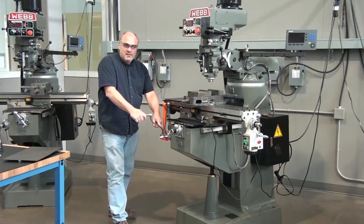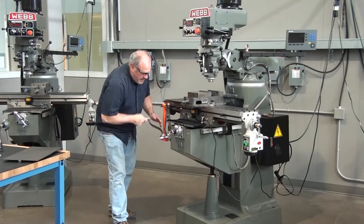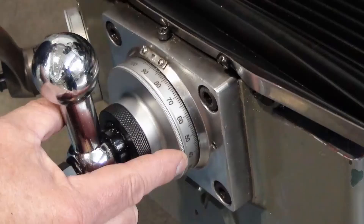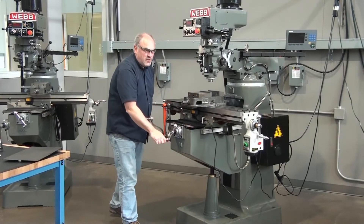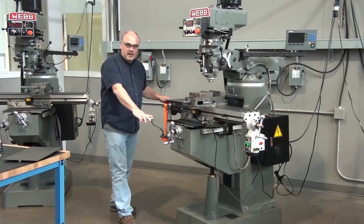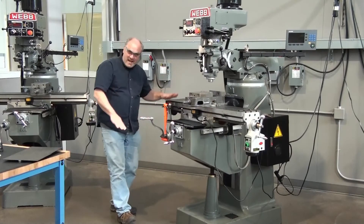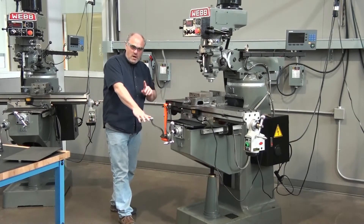The knee goes up and down with this lever right here. Each one of these handles has segments on it — little segments graduated in one thousandths of an inch. The table and saddle handles each go two hundred thousandths per revolution. The knee handle goes one hundred thousandths per revolution.